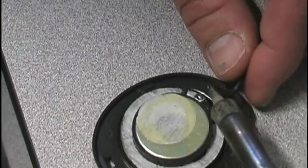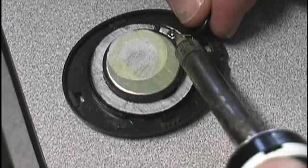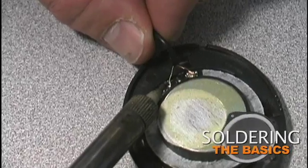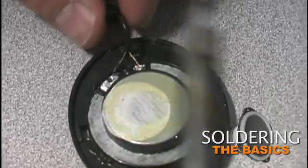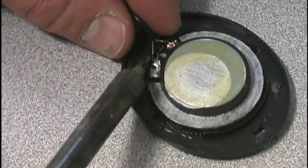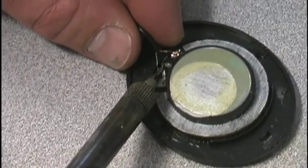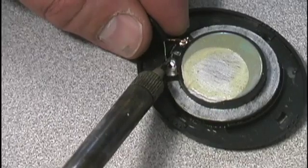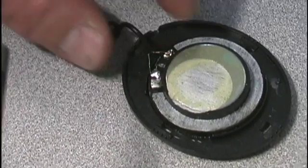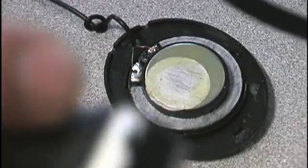That side's soldered. Going around to this side — on the back of a speaker there's a magnet, and this magnet keeps sticking to my soldering iron, which makes me move it. But that's now soldered.